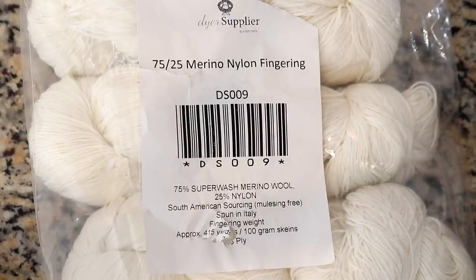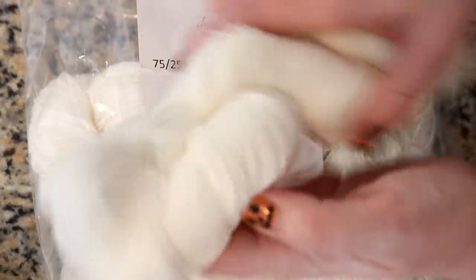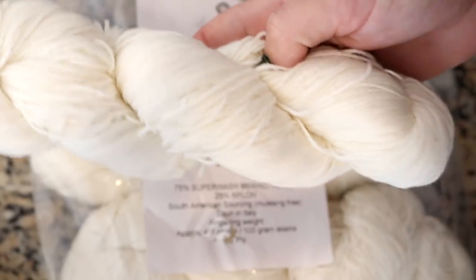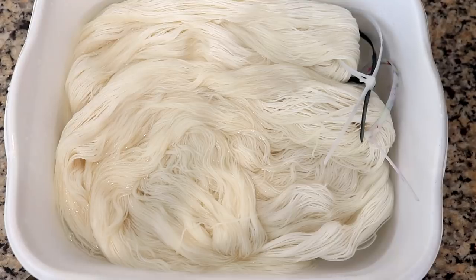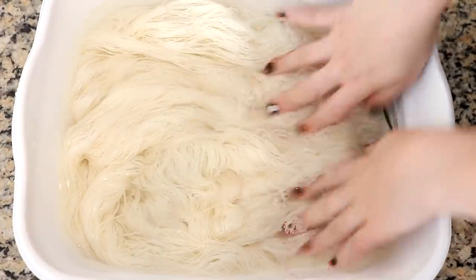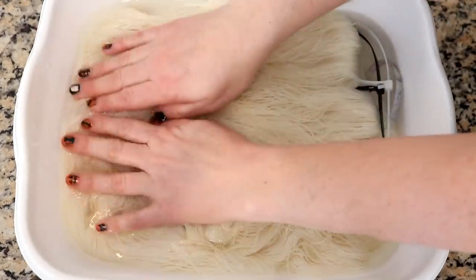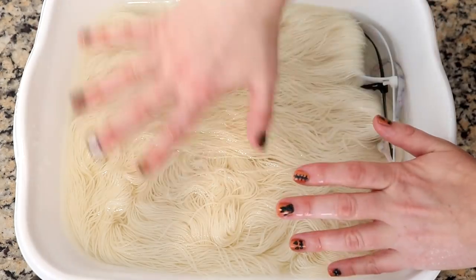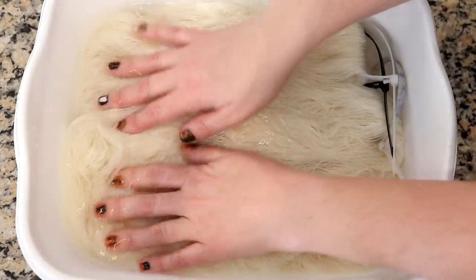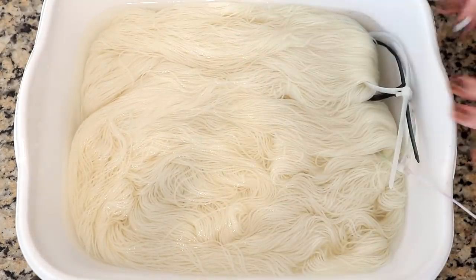Today we are going to dye some Dyer Supplier 7525 stock yarn. This yarn is 75% superwash merino, 25% nylon. It is three ply, which is a lot of fun, and it has a really nice twist to it. I am pre-soaking the yarn in some plain tap water at room temperature for probably 15 to 20 minutes or so.